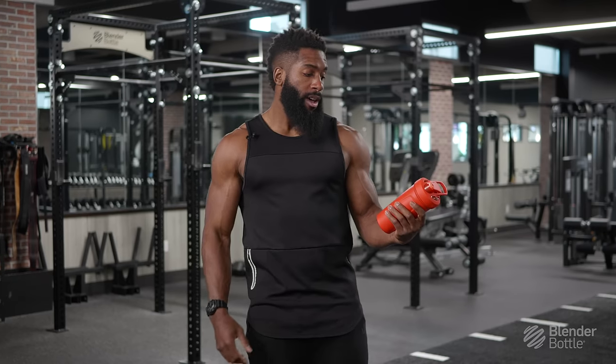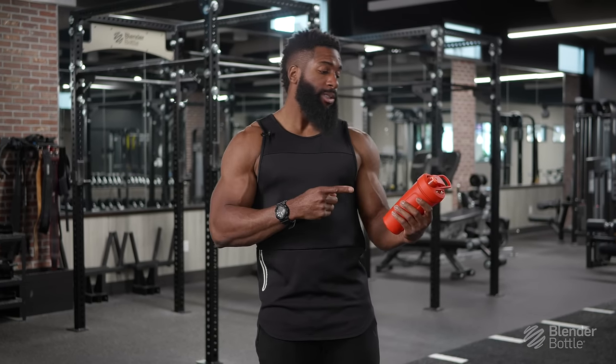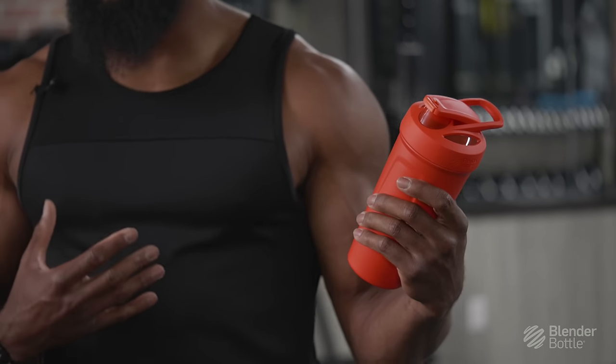Honestly, this is my favorite Blender Bottle. I have a ton of Blender Bottles, but this one has been my go-to. I love it. I think you guys will love it too, so definitely go get you one.